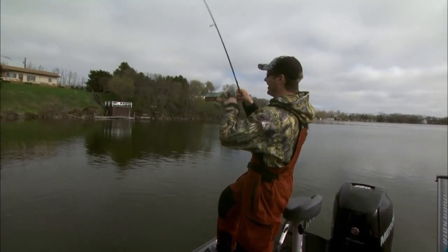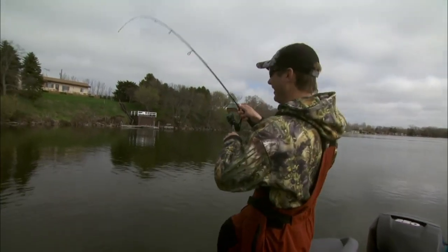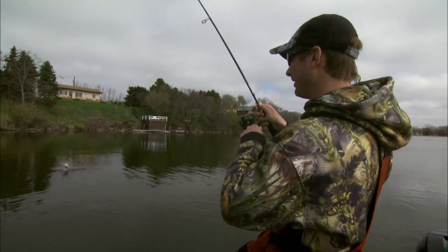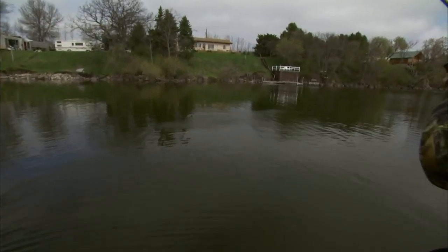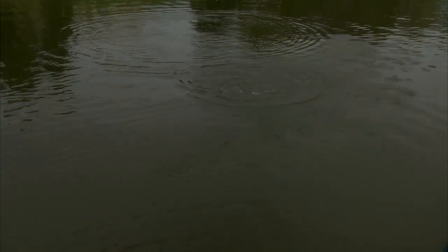You just turn the boat around and my first cast — got one up there. This is my absolute favorite fish to catch: smallmouth bass. When I can get on them like this, this is so much fun.